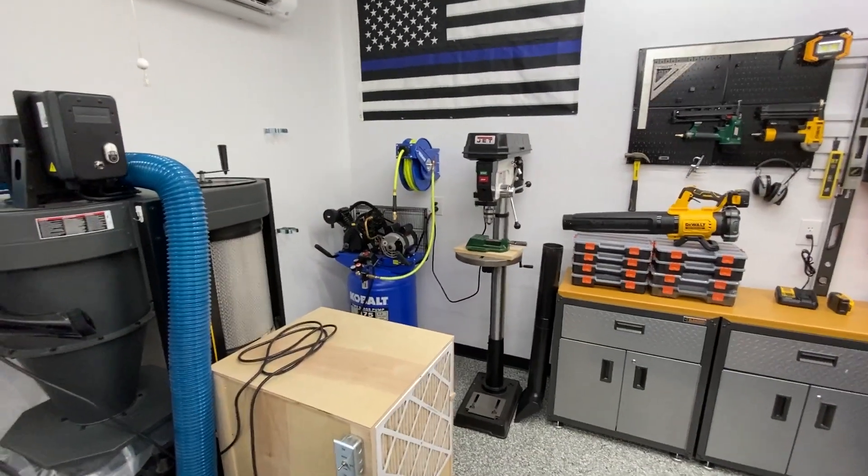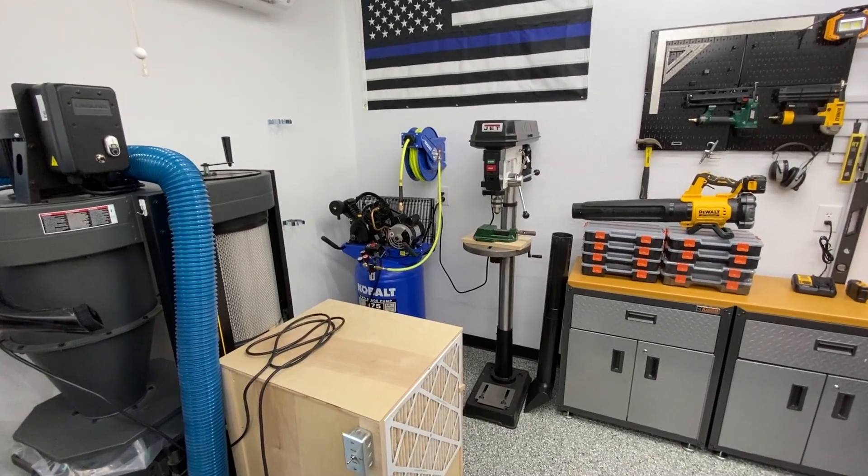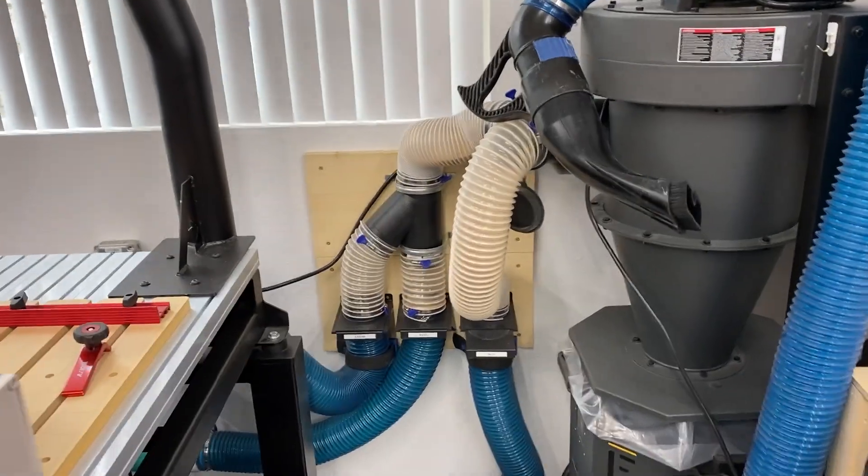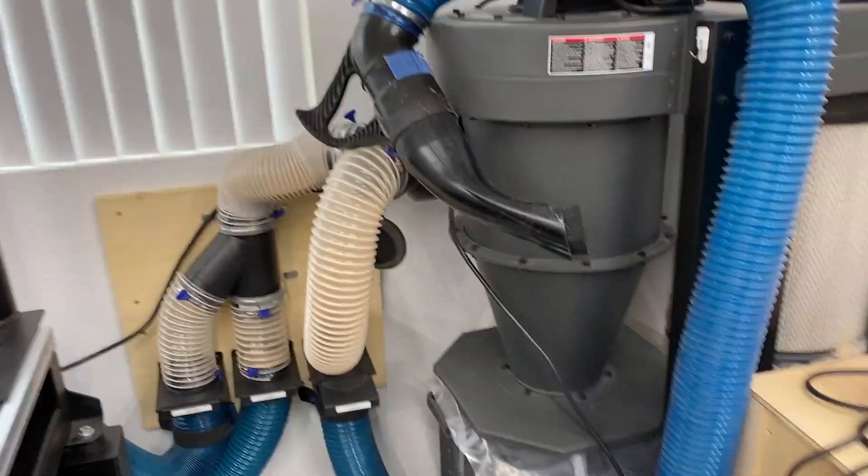The air compressor is in the back. The drill press I had to move over to here — I originally specked it out as being on one of the other walls, but this turned out to be the best spot for it. I also built a manifold system for my dust collector.